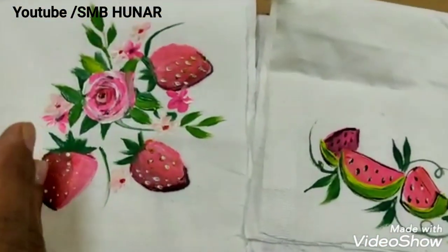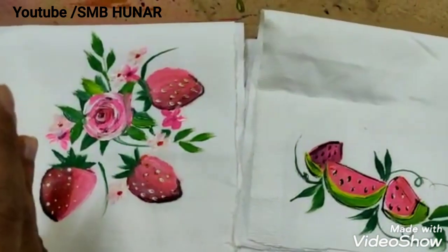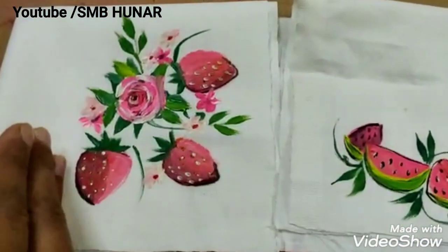Shadow is dark in one place. If you have any fruits or objects, you can paint. One place is dark and one place is light. This side is light. This is basic — dark and light.